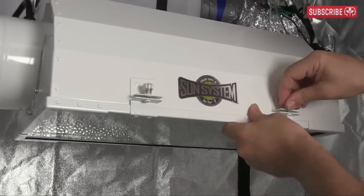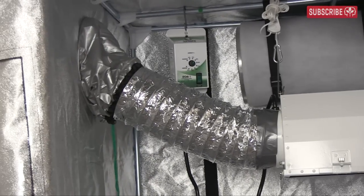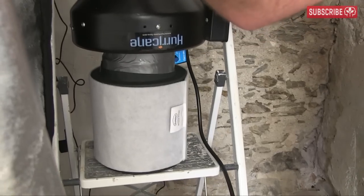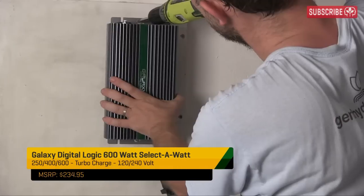A 600-watt metal halide conversion lamp, ideal for fast-growing mother plants. Screw up the latch and secure the 6-inch ducting to the SunStar reflector with some duct tape. The hot air will leave the room through this port — you could use a window, too. Connect a hurricane inline fan and fresh intake filter to blow clean, particle-free air over the lamp.